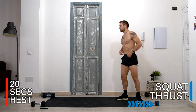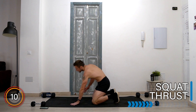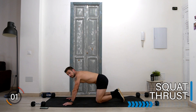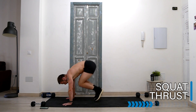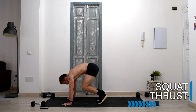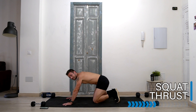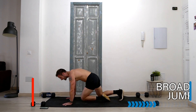Well done, rest there. Two exercises left. Let's take it down onto the floor again into a squat thrust — a little bit tougher than that mountain climber. From here we're going to jump both legs up and in, and then back out at your own speed. Rest whenever you need. Let's go! 10 seconds — if you need to rest on your knees and breathe, then that's fine. Five, four — and rest there.